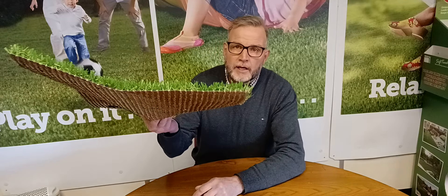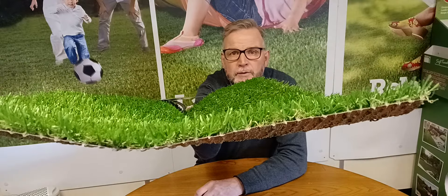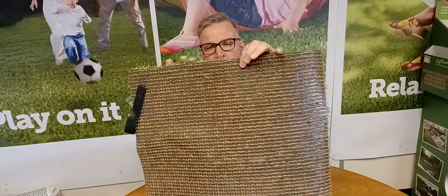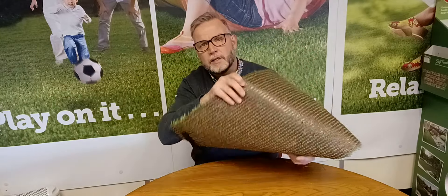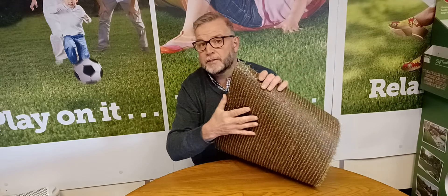It is 22 millimeters high, so the pile height is 22 millimeters. We've got 14 stitches — when we count across the back we've got 14 stitches per 10 centimeters. It has a polyurethane back, so it's very light and perfect for pets as well.